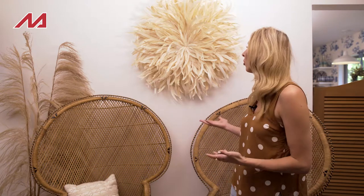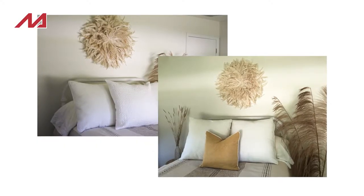And voila! Doesn't it look amazing? It adds so much drama to the room and it really is a focal point. I love how high-end it looks. These are great for over your fireplace and a lot of people put them over their beds.